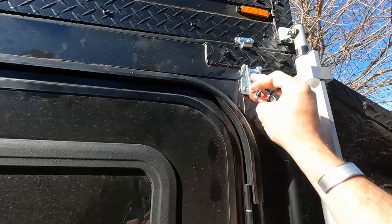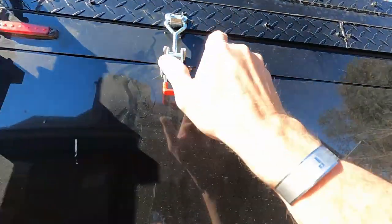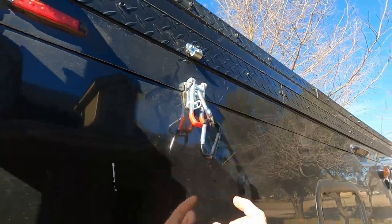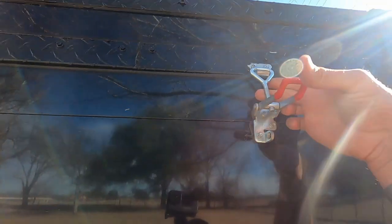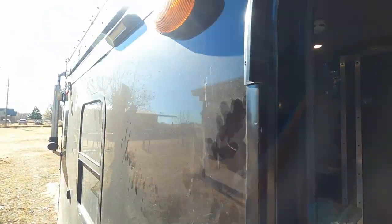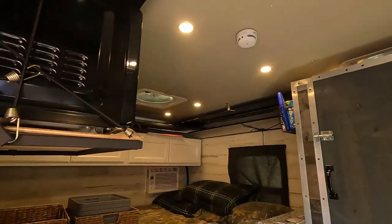To pop the roof up, you've got to unlatch the roof. All right, everything is unlatched. I've got a button here to press and the roof raises so you can see in here.